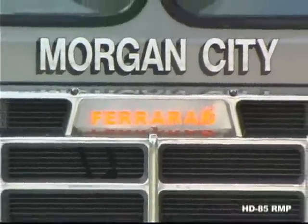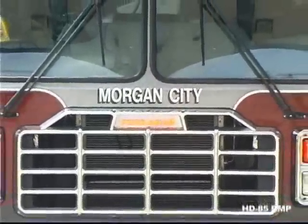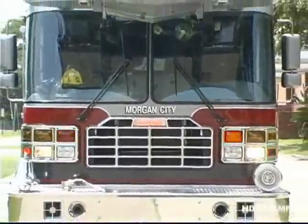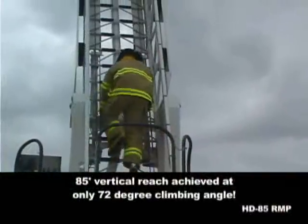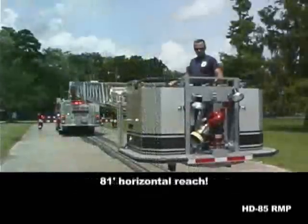Built to the same exacting standards as its big brother, the HD100, Ferreira's HD85 offers you improved maneuverability with its shorter wheelbase. You also get a spacious cab, oversized compartments, 85-foot vertical reach at only 72 degrees, and a large work area in the platform.